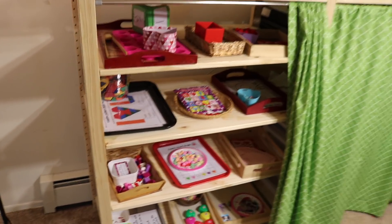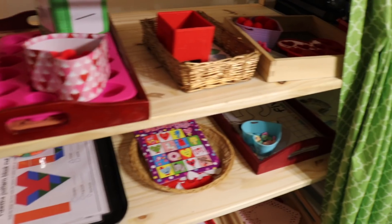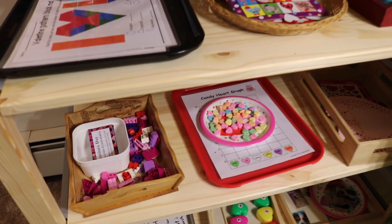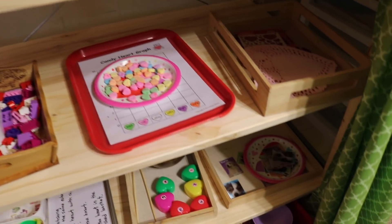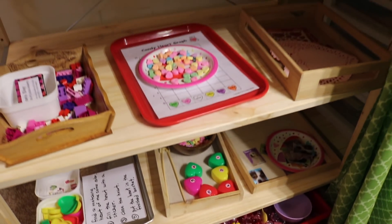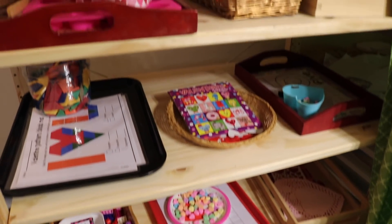Hello everyone, today I'm going to share with you some Valentine's Day activities for your young ones. I've set up some activities for ages two to six years old here at my homeschool. Whether you are a teacher or a homeschool parent, today you're going to get some great ideas on what you can do with your kids.